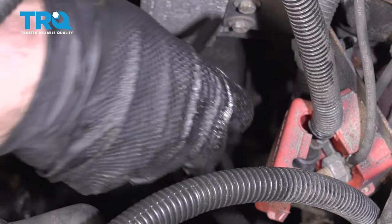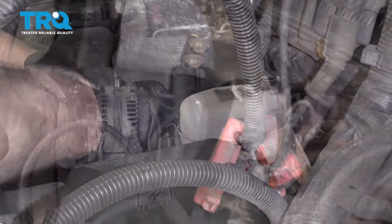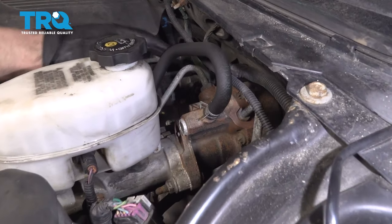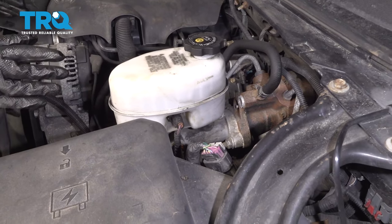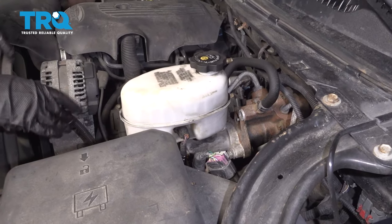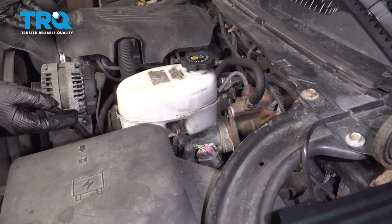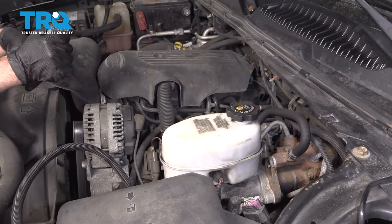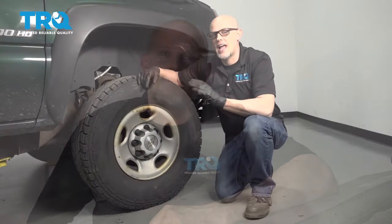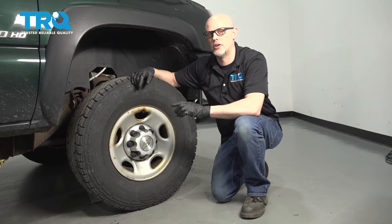Now we can top off the power steering fluid — make sure it's up to the full line. If you have a hydro boost system where the power steering fluid goes through and then back out to the steering box, you'll do this a little bit differently. Start the vehicle with the fluid topped up, pump the brake pedal about 10 to 12 times, and then with the front wheels raised off the ground, turn the wheel back and forth lock to lock about 15 to 20 times. After you've done this, shut the vehicle off and double-check the fluid level, adjusting accordingly. Keep in mind that after this job, you'll want to bring the vehicle to a local shop to have it aligned — you don't want to burn out the tires prematurely.